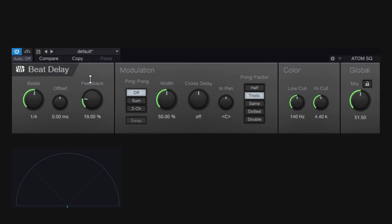It's more fun when you bring feedback up. For example, choosing 'double' gives a slower feel, and 'half' is similar but different. You can quickly switch between pong factor options to get something else — that's the purpose of this control.